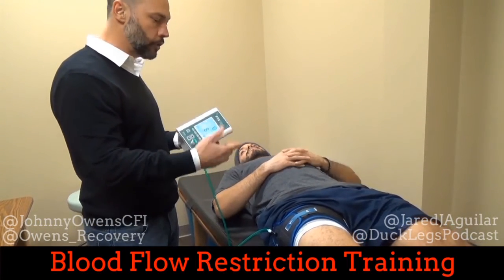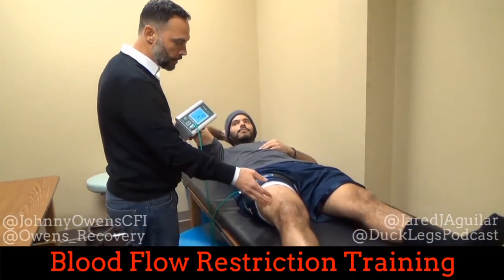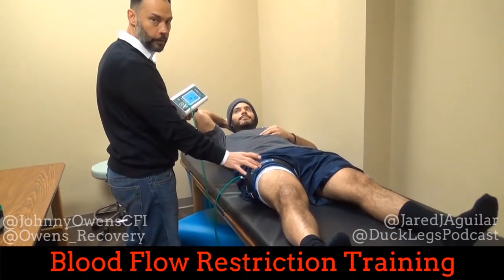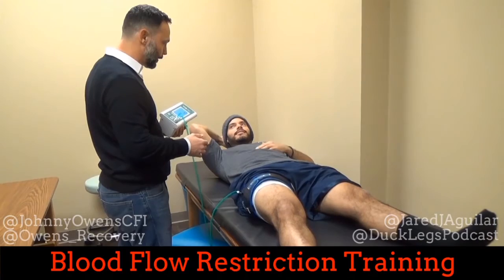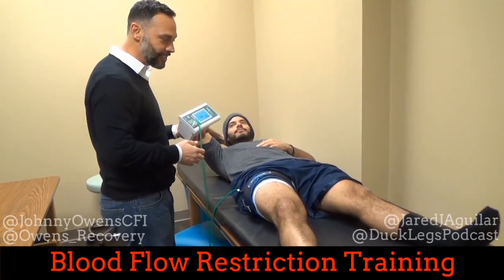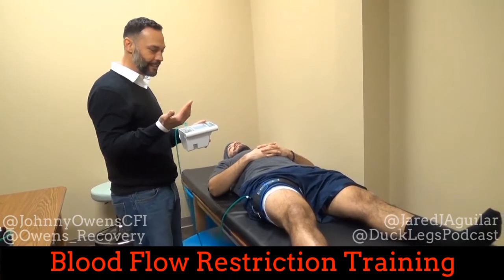Individual pressure varies based on systolic blood pressure, the size of your limb, and how much adipose tissue versus muscle you have. A wider cuff changes things, the placement of the cuff changes things — it's all different. We haven't done the ashy knees study yet, but wearing a beanie on your head — who knows what that does.